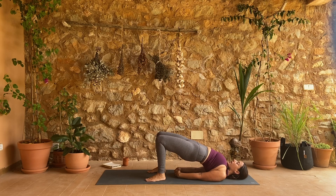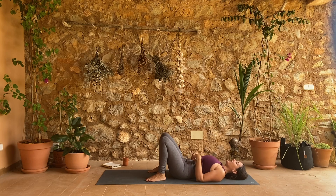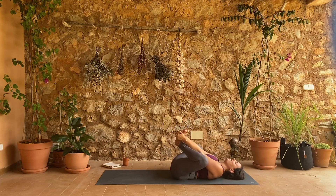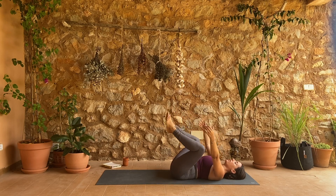Another inhale, lift a little higher, exhale slowly lower down. Hug your knees into your chest. Full happy baby now — both knees wide, hands take hold of the outer edges of the feet, your feet stack above your knees. Breathe and exhale. Then bring your knees together into your chest.